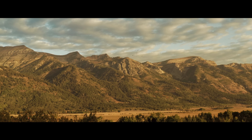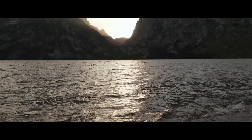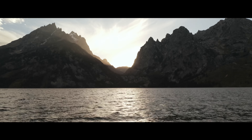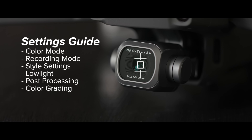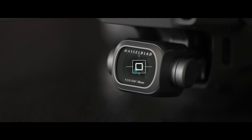When the Mavic 2 Pro was announced, it seemed like the perfect drone — the sensor of the Phantom 4 Pro in the small size of the Mavic. To get that amazing image, it takes the right settings, so today I'm going to guide you through what I found to be the best settings for a cinematic image.